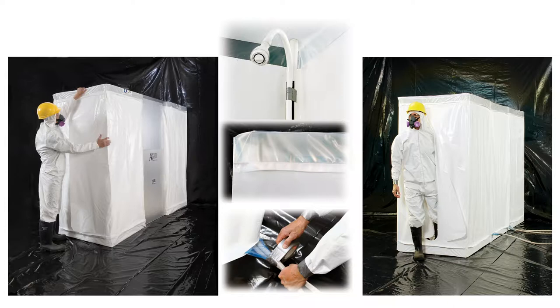ILC Dover manufactures a line of disposable all-polyethylene decontamination enclosures designed specifically for asbestos abatement projects. Now we will cover ILC Dover's three-stage decon system.